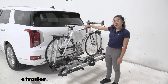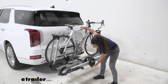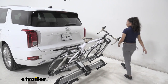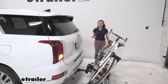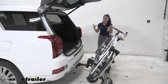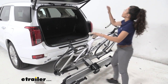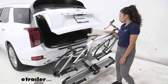Now if you want to access the hatch of your Palisade, this does tilt away. To do so, you just pull the lever here at the end, and then it tilts down. It stops itself right there, and then you can access your hatch. There's so much clearance between there, so you can just reach in, put your groceries away, take things out with no problem — no worrying about your door coming in contact with your bike.